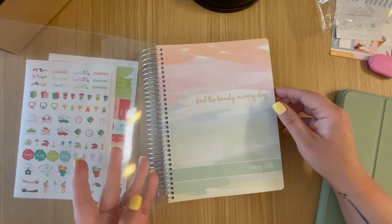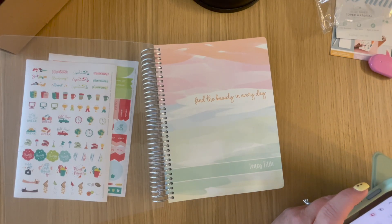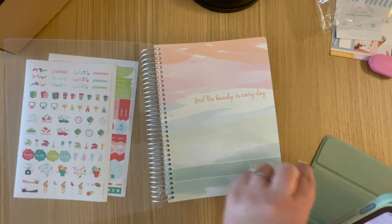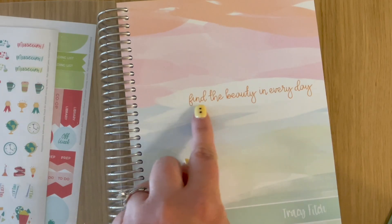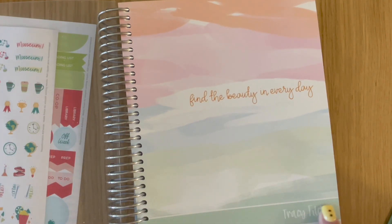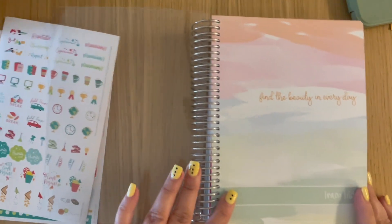It does have the synthetic cover, which is like this — it won't tear on you. The pattern is called 'Beauty in Every Day' with a green color bar. The font is called Darling. I'll zoom in so you guys can see this a little better — it says 'Find the beauty in every day,' it's kind of a pretty watercolor theme. I added the color bar across the bottom where your name would be in green, with the Darling font.